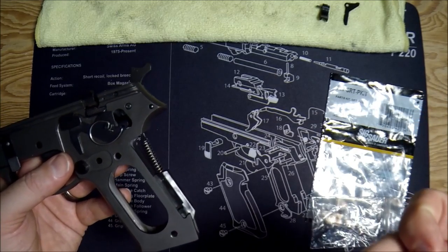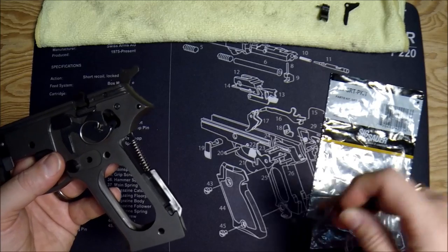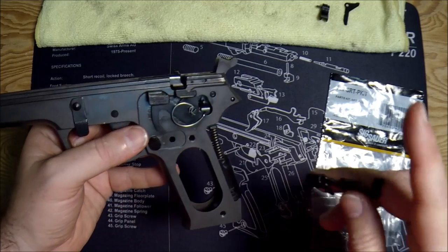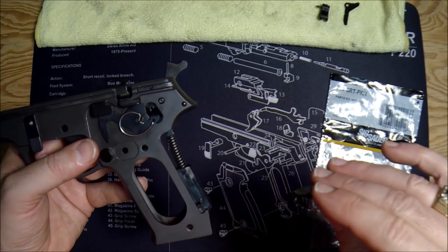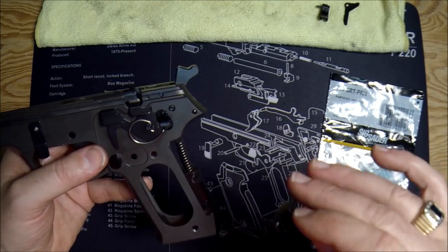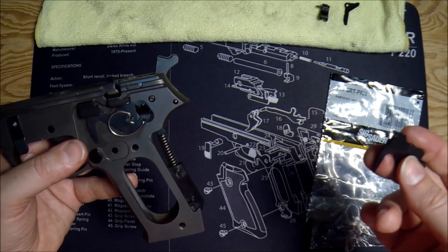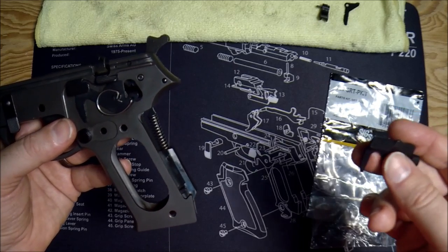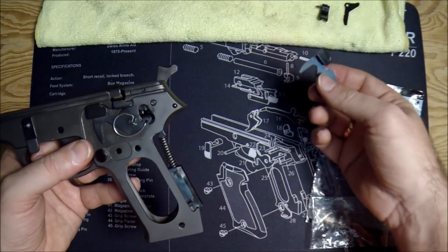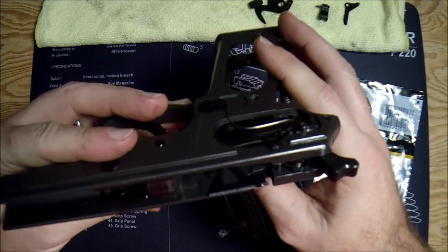I don't know why that's in the 220 kit and not the others, but you can put a 220 kit in a 226 or 227 — the sear and safety lever seem to me to be identical. If anybody has better info, please put it in the comments. Also worth pointing out: if you do this yourself, you're going to void your warranty unless you are a Sig armorer. So either wait until it's out of warranty or have a Sig armorer do it. It's not hard to do, but be aware of that.